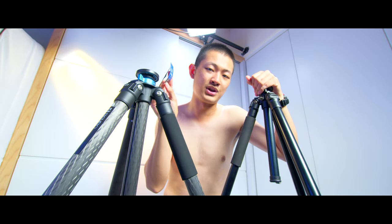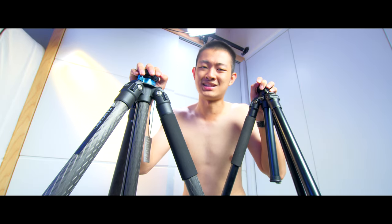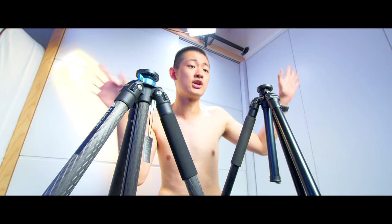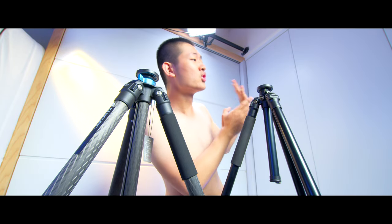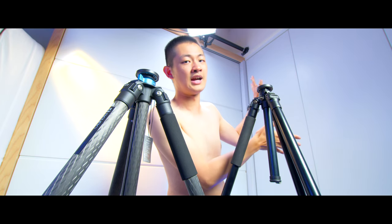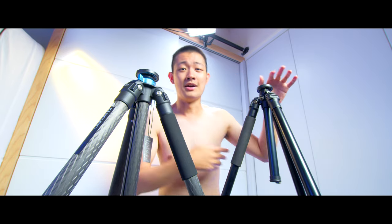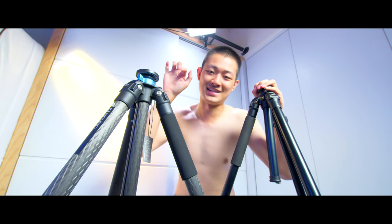So this is the Benro Match 3 Carbon Fiber tripod. If you like this video, press like. Make sure to subscribe to my YouTube channel to check out more videos. If you want to watch more equipment stuff — filmmaking, photography, that kind of stuff — check out this playlist. My name is Kai Yuan and I'll see you guys next time.